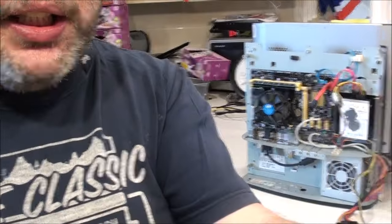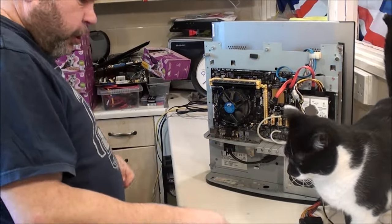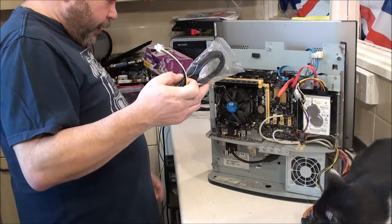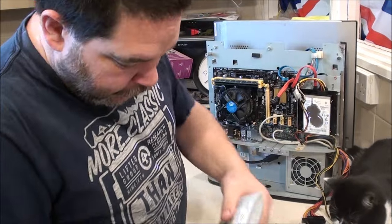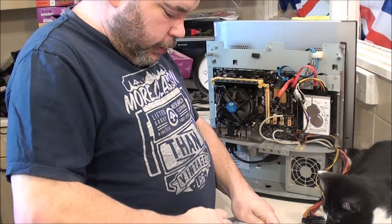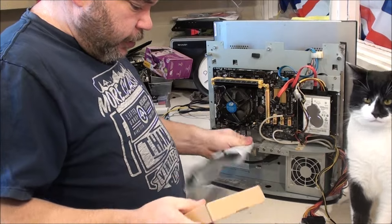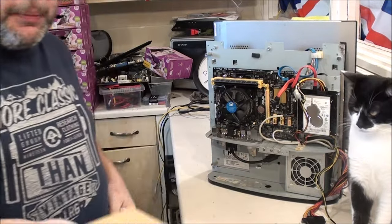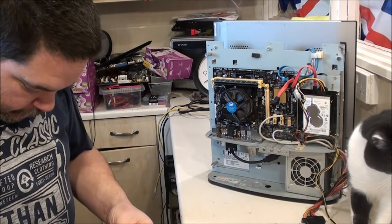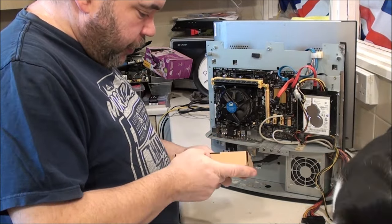I'm just getting the machine into position. I've got at least one, two screwdrivers - that's good. Let's get this USB 3-bay installed. The only thing I do like about little projects like this, even though they serve no real purpose, they're not that expensive and they're quite fun to do.